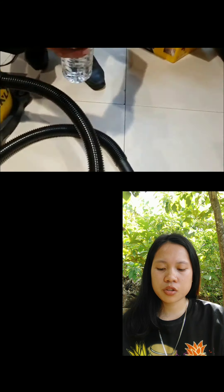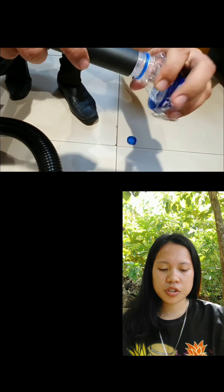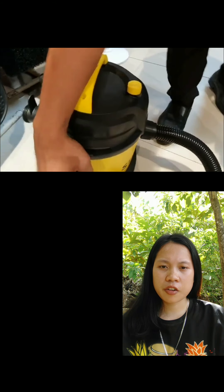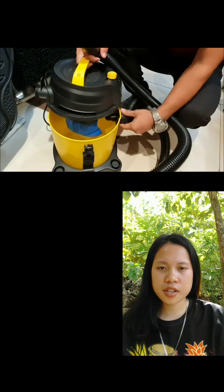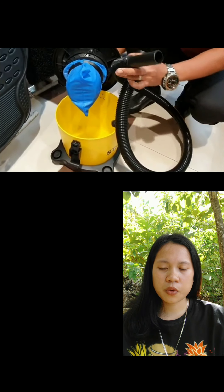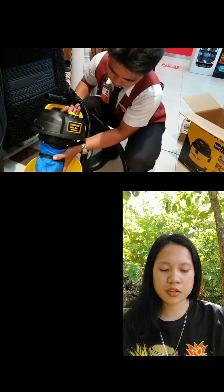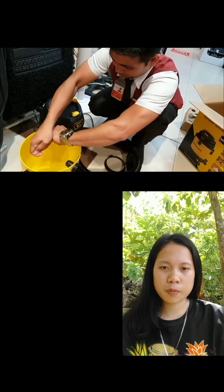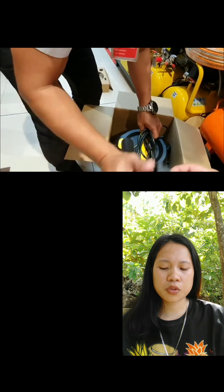Now let's move to wet surfaces. Let's try with some bottled water. The suction is picking up the water, which means that wet areas can be cleaned by this vacuum. The water sucked up from the bottled water has been transferred inside the collection chamber. The motor is protected by the filter. You can use the blower of the vacuum to dry the filter, or you can even expose it to the sun.